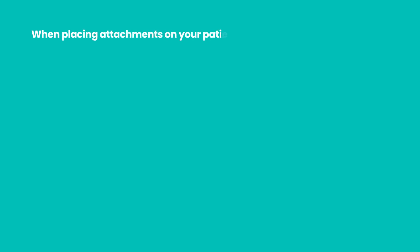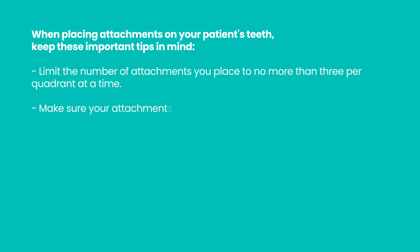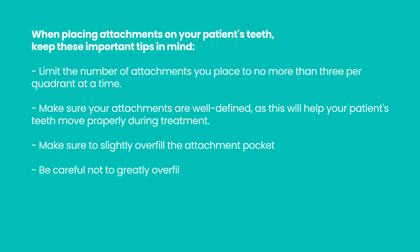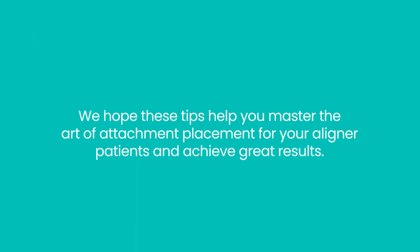When placing attachments on your patient's teeth, keep these important tips in mind. First, limit the number of attachments you place to no more than three per quadrant at a time — this will ensure better moisture control and make it easier to remove the template. Second, make sure your attachments are well defined, as this will help your patient's teeth move properly during treatment. Third, if your attachments come out deformed, it may be because you didn't put enough composite material in the template, so make sure to slightly overfill the pocket. Lastly, be careful not to greatly overfill the pocket, as this may result in excess flash — instead, slightly overfill it and tap the template to remove any bubbles. We hope these tips help you master the art of attachment placement for your aligner patients and achieve great results.